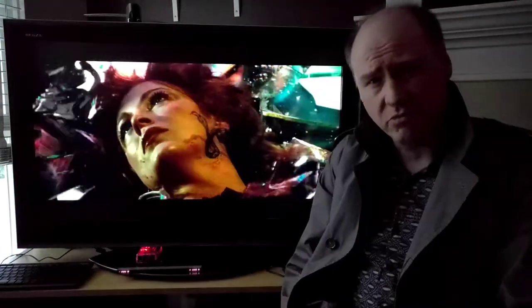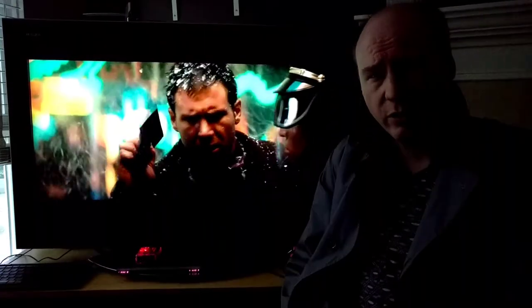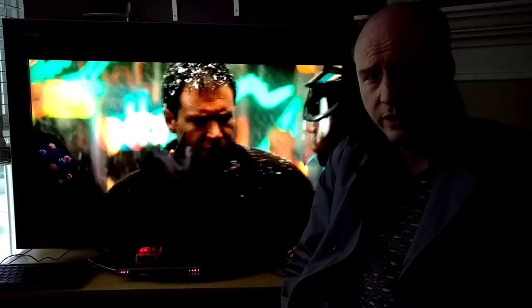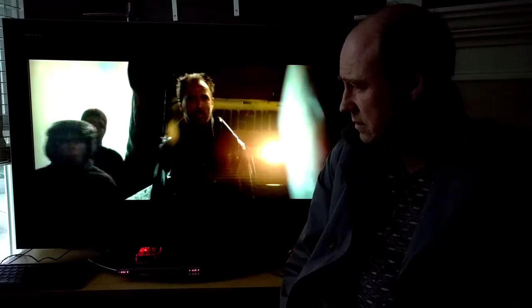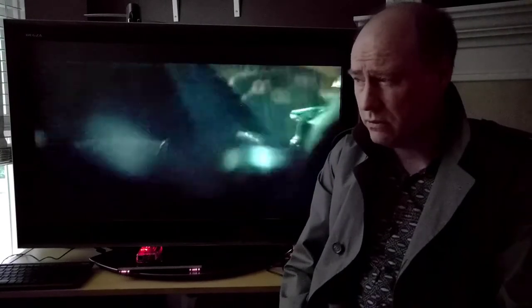You know how it is when you're a blade runner — sometimes you gotta retire a replicant, and it's pretty hard on you. So what's a guy gonna do to deaden some of that pain? Well, apparently this.